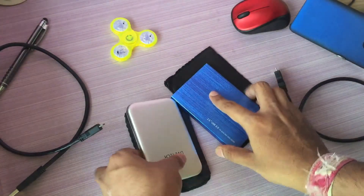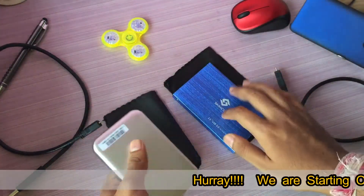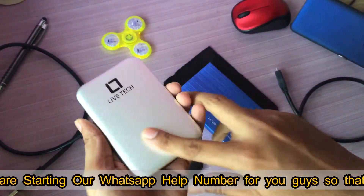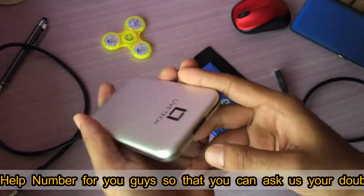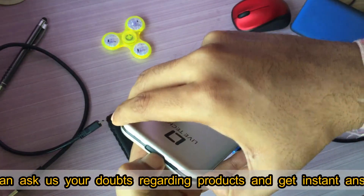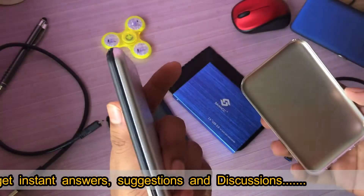Both of them come with leather-kind pouches which are pathetic in quality — they are going to give scratches to the metal body, and both are metal by the way. But this one looks premium, kind of silver in color. The pro of this one is that you just press a button and the lid opens up, then you slide it off and the hard disk is inside.